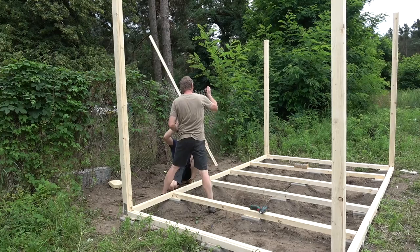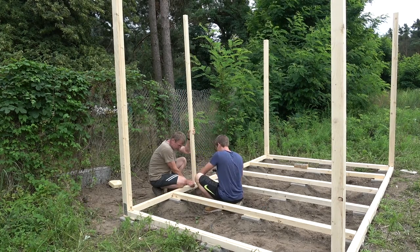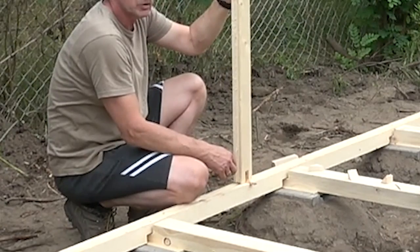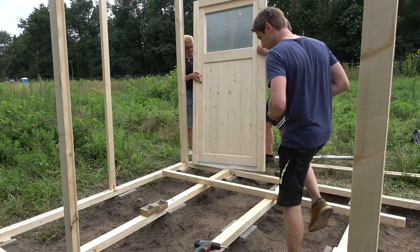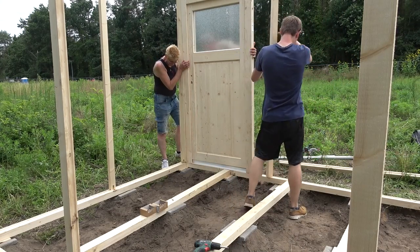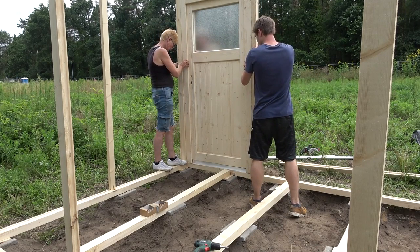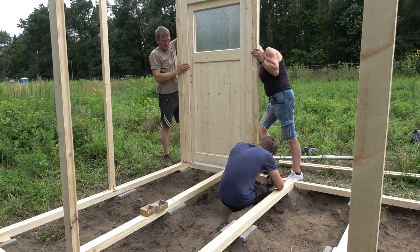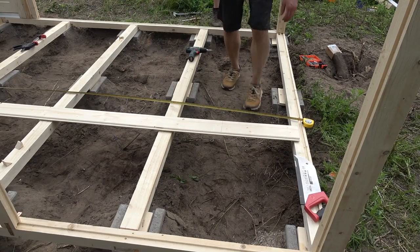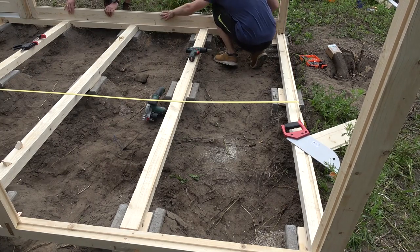By the same means we installed a few more but thinner pillars to thoroughly support the walls. Next we took the door to where it's supposed to sit later and installed the other supporting pillar encasing the door in the process. And last but not least we cut a few profile wood blanks to size to check if they would all fit nicely into the frame — and they sure as hell did.